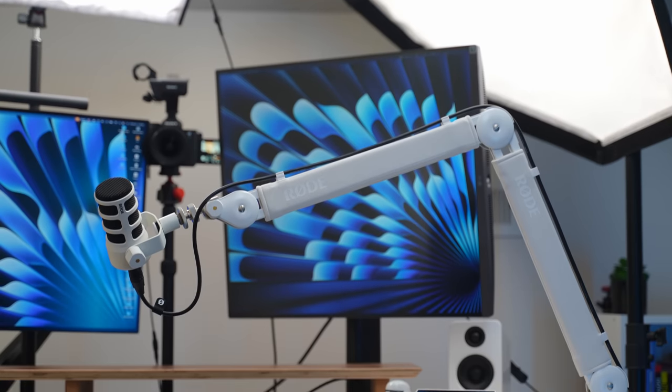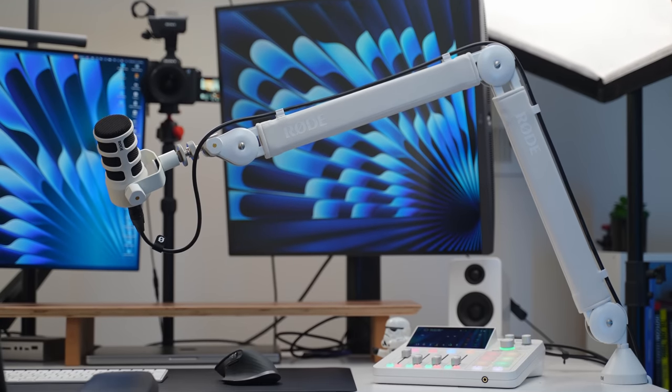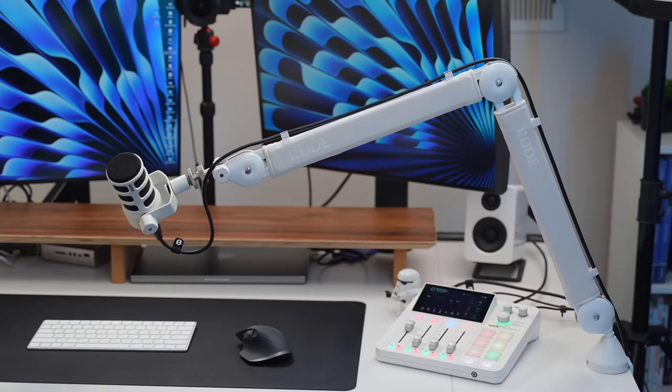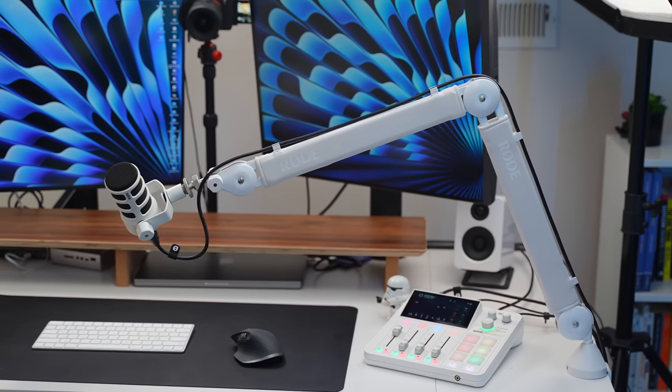As for the podcast arm, one thing I've noticed with some arms is that when I tighten the knobs, the microphone still droops down over time. Whether it's because the Pod Mic is lighter or because this arm is just amazing, I've found it does a really good job of holding the microphone in place.